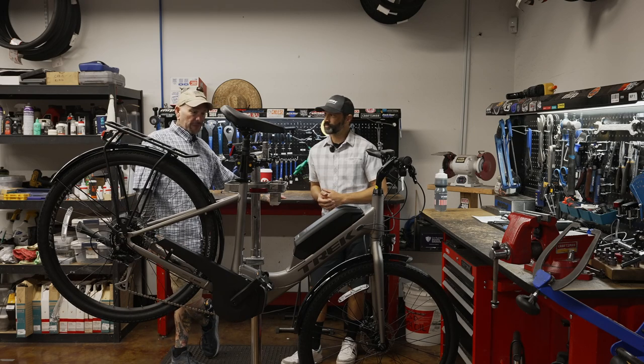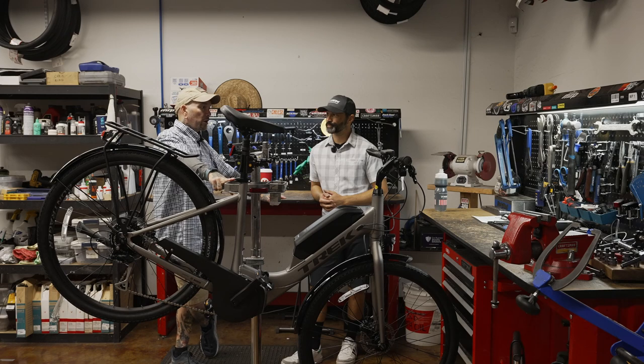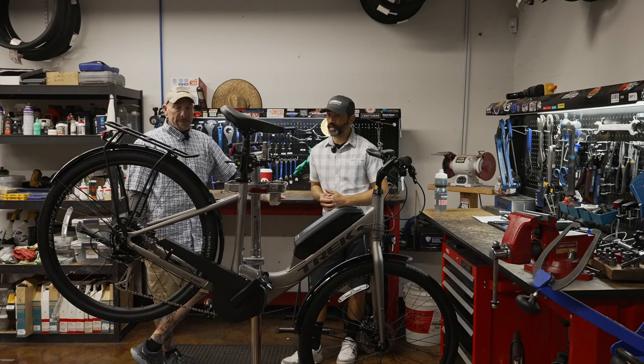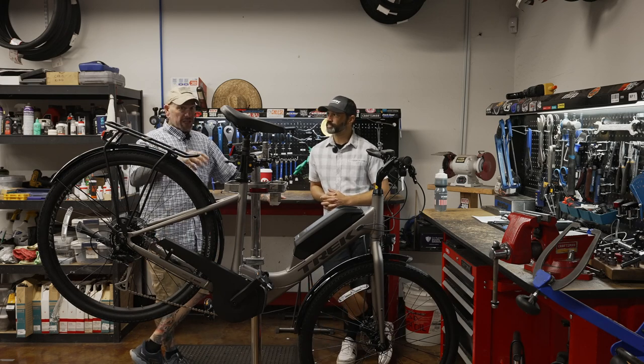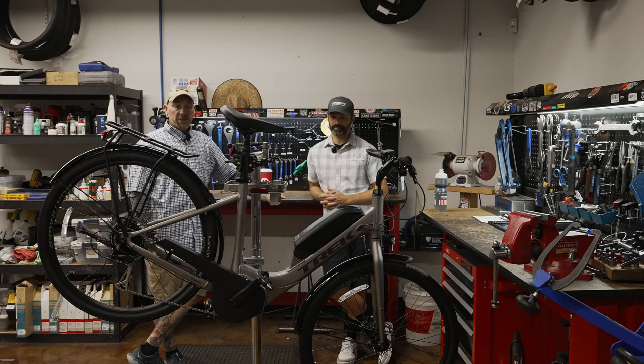You get a 250-watt motor on this that's going to assist you up to 20 miles an hour, which for a bike like this is fantastic. There are some commuter bikes that assist up to 28 — our Alant S models will do that. They've become available as far as stock here at Trek. We'll go ahead and showcase those so you can see some of the differences.